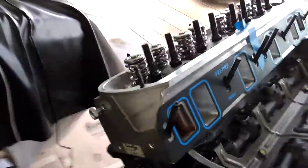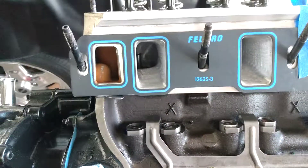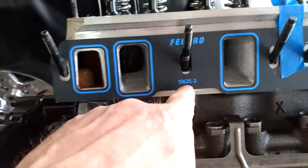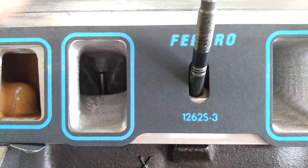Good afternoon everybody. I finally got my Trick Flow heads back from porting. One thing I wanted to show was that the gasket alignment with the 1262 S3 is pretty darn near spot-on.